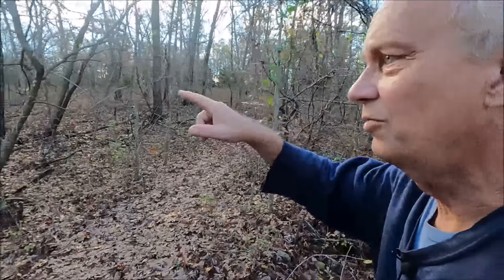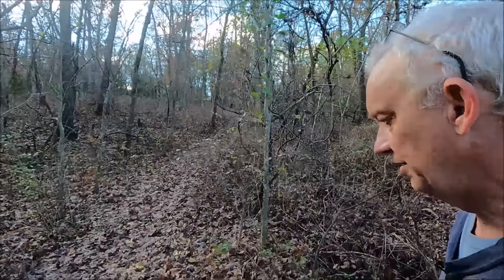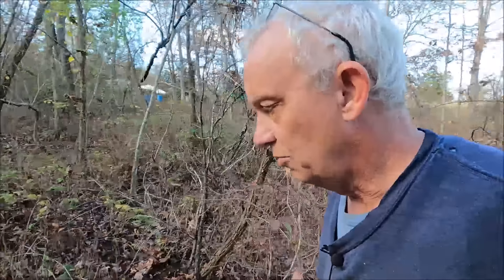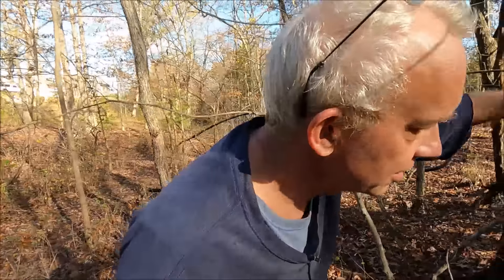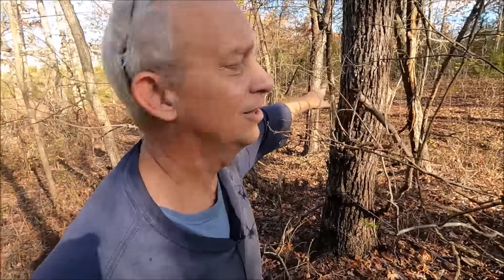I could also go back over on the neighbor's property because he lets me have deadfall. I've got to be careful with deadfall with this new EPA efficient wood stove - you just can't burn anything now. This one tree is right on the property line, with fence on both sides of it, so I'm not entirely sure whose it is. But that's a walnut there.